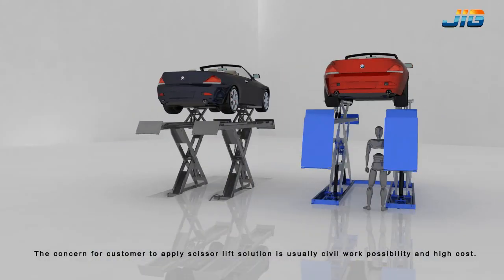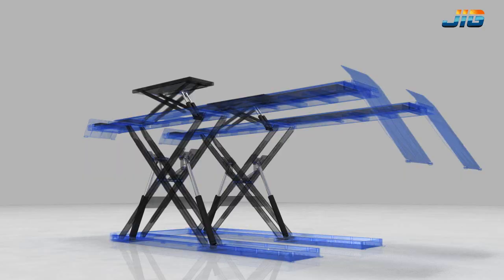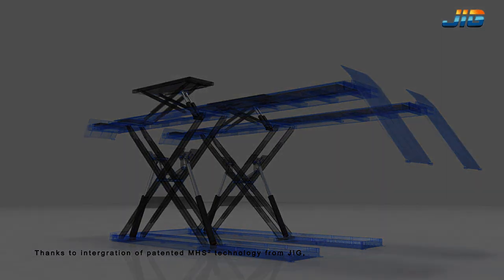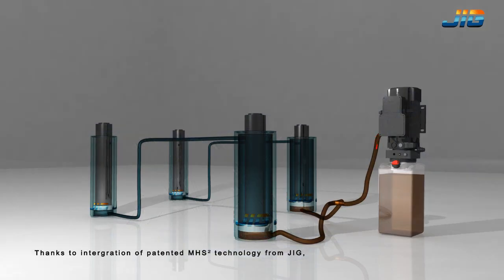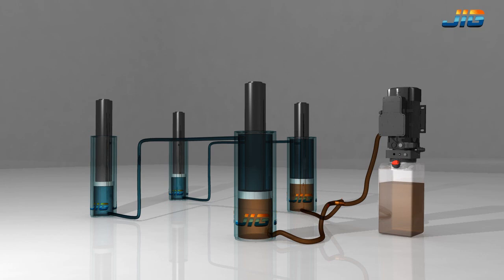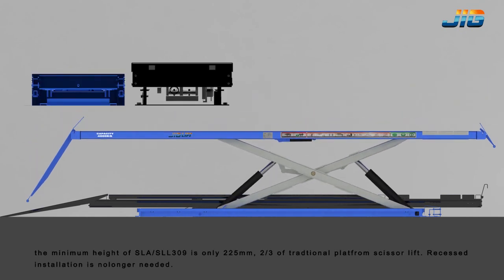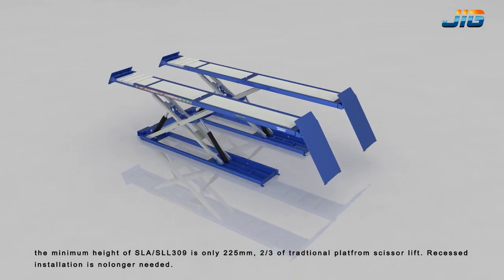The concern for customers applying a scissor lift solution is usually the civil work possibility and high cost. Thanks to the integration of the patented MHS Uberscript 2 technology from Jig, the minimum height of SLA/SLL 309 is only 225mm.